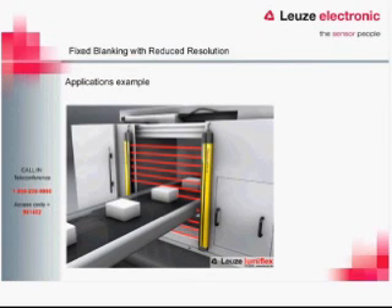Here is an application where we use both fixed blanking and reduced resolution together. A fixed blank covers the conveyor, and then reduced resolution lets the piece flow through the light curtain undetected. A hand or arm coming through would still be detected. With reduced resolution and fixed blanking combined, we can blank out the conveyor, still let the part pass through, and maintain a safe working environment.